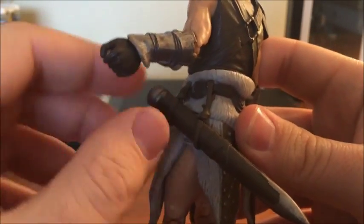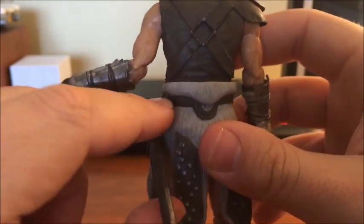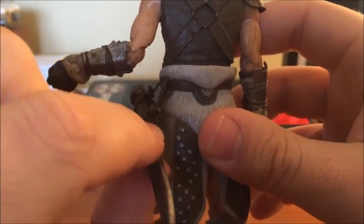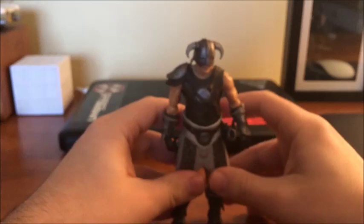Flipping around to the back side so you can see more of that. The sheath for his sword is its own independent piece but it's held on with more of those rubbery straps. And there's a hole there so you can sheath the sword.